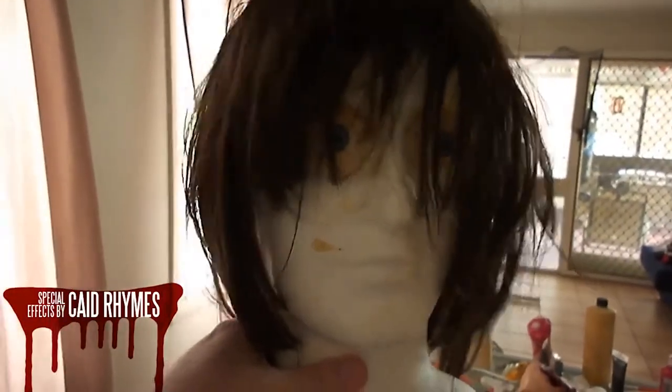We have a fake head that I'm working on — it's very early stages. I've still got to cover it in latex and then do foundation, and a bit more work on that.